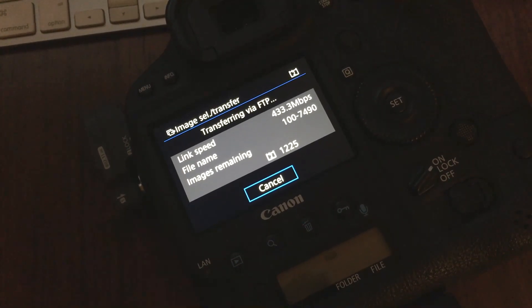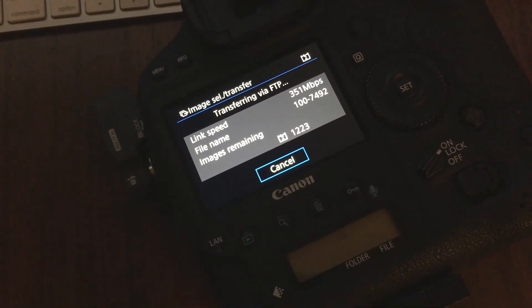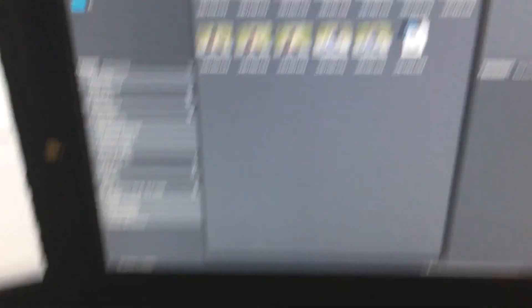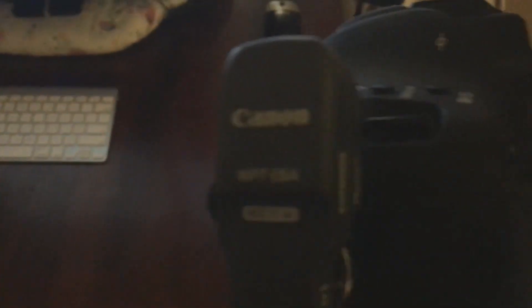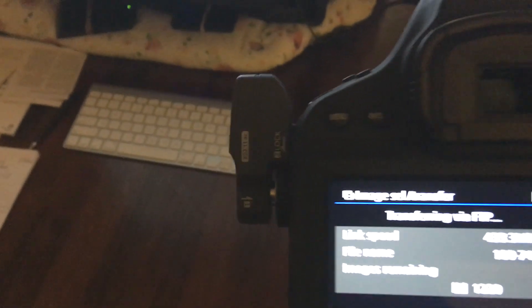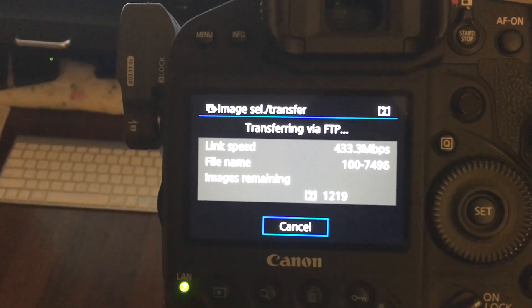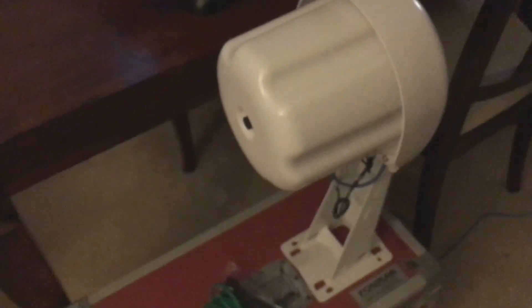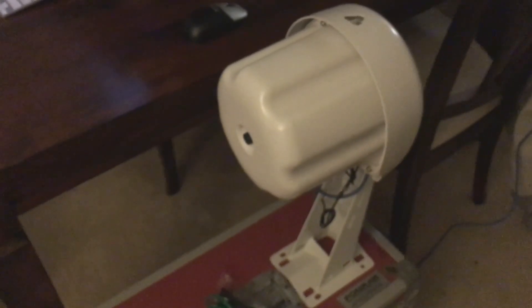Right now I'm transferring roughly about 1,200 images wirelessly to my workstation using the WFT-E8A transmitter. I'm getting 433 Mbps — it varies — and this is with the Aruba IAP 275 access point. I'm running this to the test and it's an outdoor outside AP.